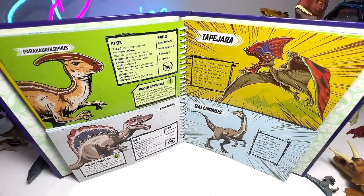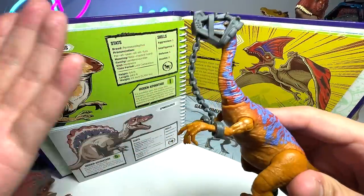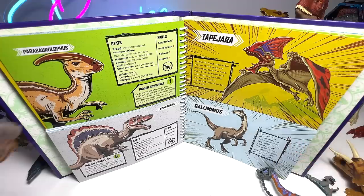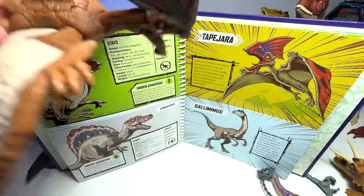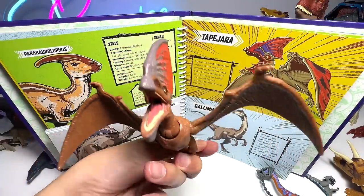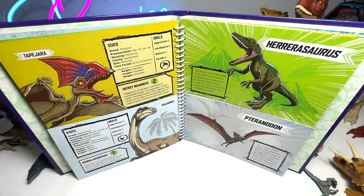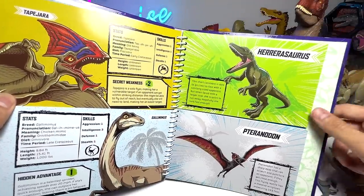Next up, we have Tapejara versus Gallimimus. For the Gallimimus, I've brought the latest one from the 93 Classic Set — I really love this figure's color scheme. For the Tapejara, I didn't bring the actual Tapejara, but instead I brought a Tupandactylus, which is one of the latest figures. Hopefully this is the first time you're seeing this, so it could be more refreshing. Tapejara only has a score of 2, whereas the Gallimimus has a score of 7 — so that is quite a one-way battle as well.